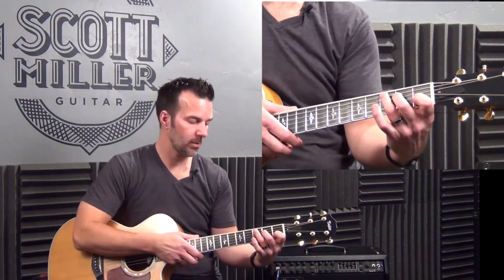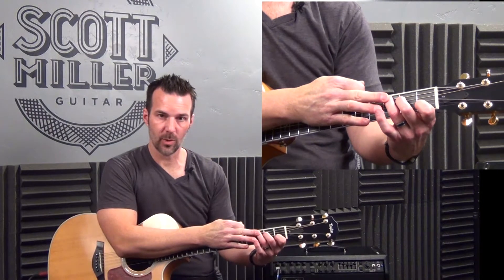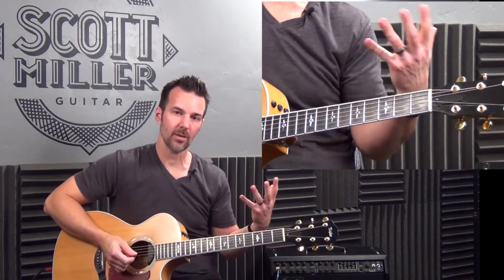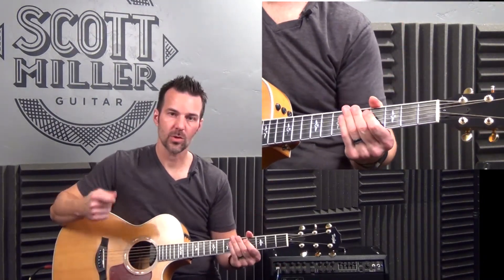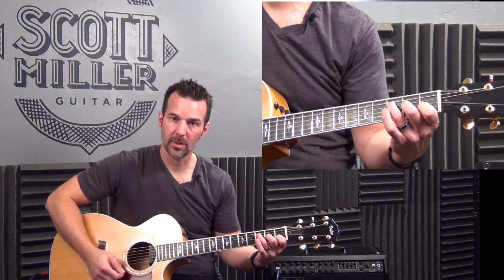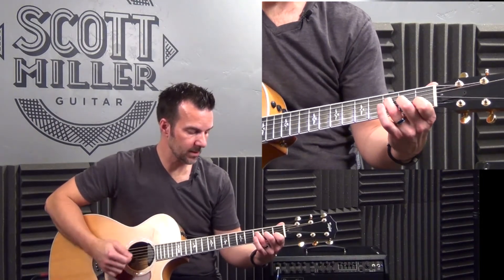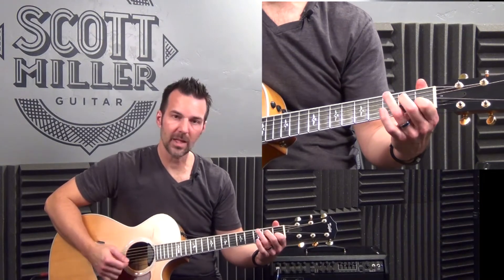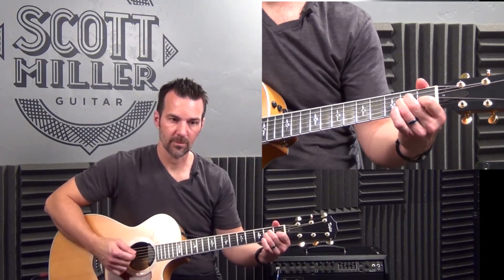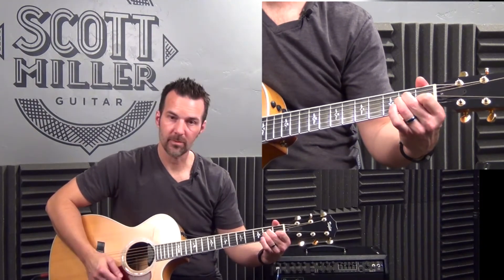Let's play together this two-measure phrase. It's quarter notes — four strums per measure. The first measure is just C, four strums. And the second measure: two strums F major 7, two strums A minor. Notice also I'm leaving my first finger down. That first finger is in every one of these chords, so try not to lift it.